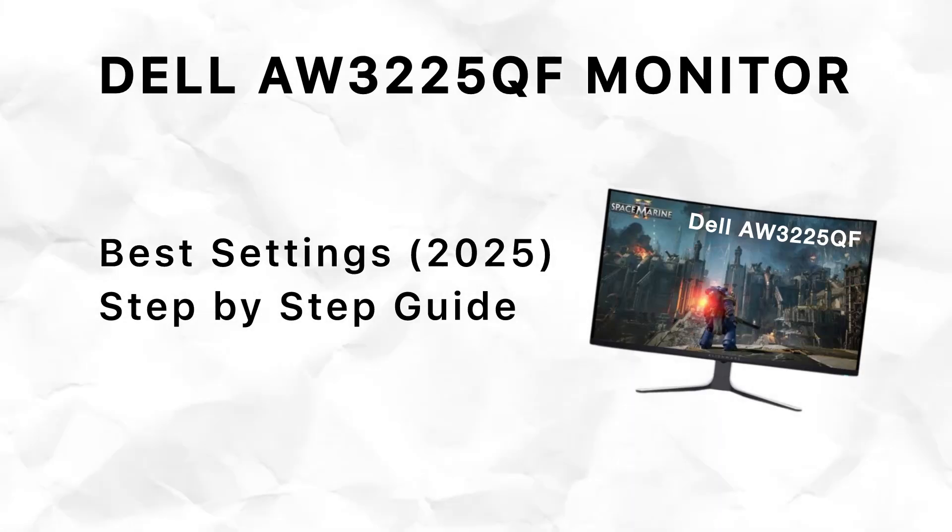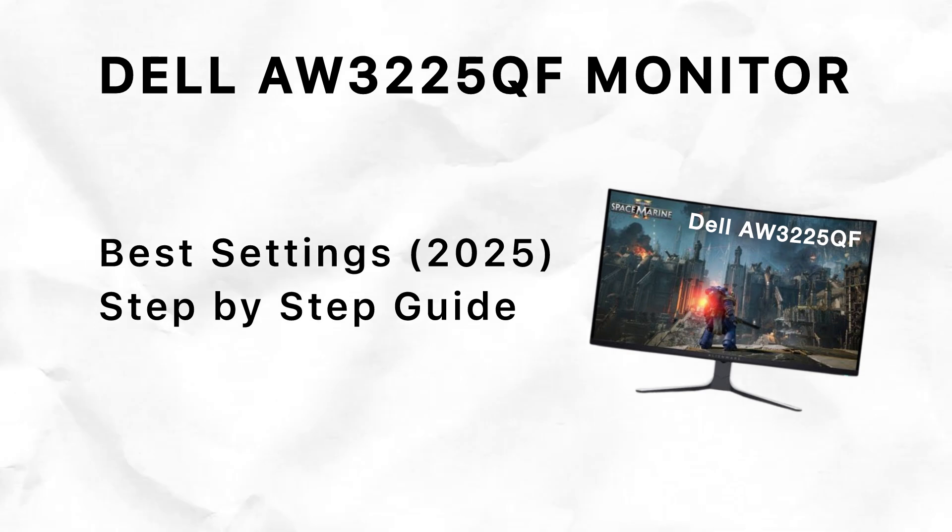Hi everyone! In this video, I'll show you the best settings for the Dell Alienware AW3225QF monitor. This will help you get the best picture quality and performance for your gaming experience in 2025. So let's get started.